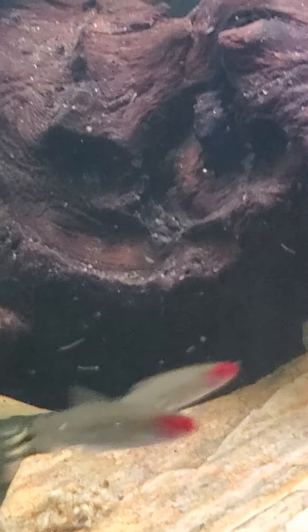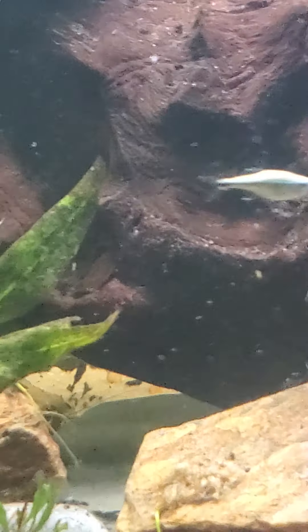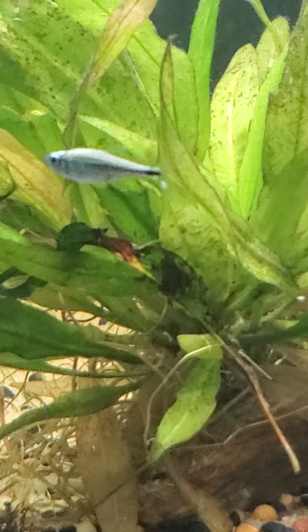So I'm having to anchor down this piece of driftwood because, even though it came with a piece of slate on it, it still floats to the top. And it's been in water for three weeks.